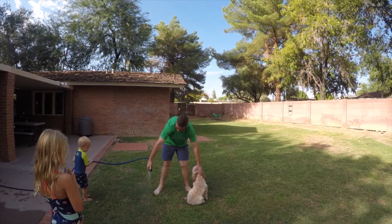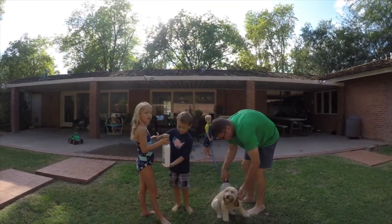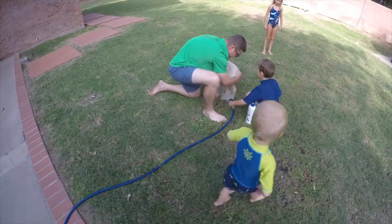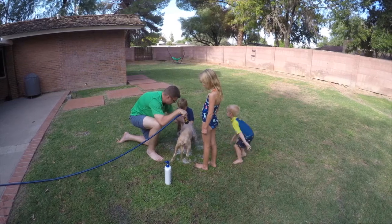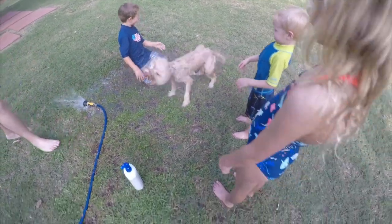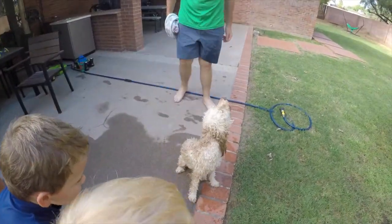All right, step number three: wash the dog. Let's get the gentle watcher first. We don't know what we're doing.